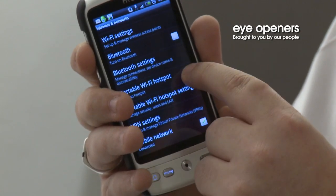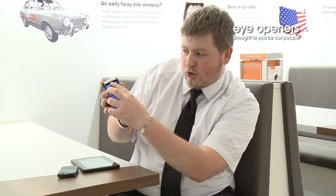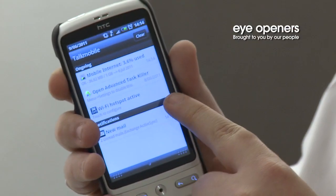To turn it on, you just click there, and at the top it tells you your wireless hotspot is active.